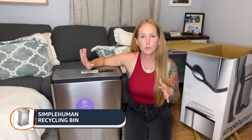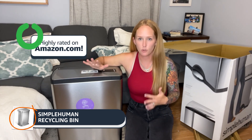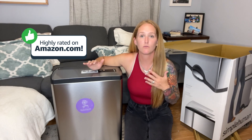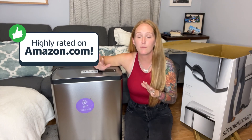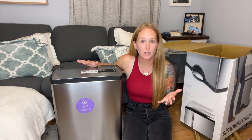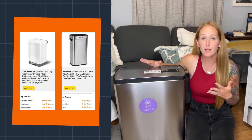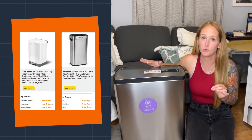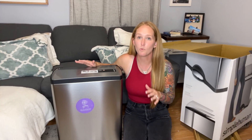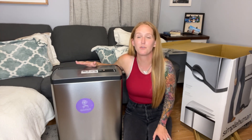In conclusion, this Simple Human Rectangular Dual Compartment Recycling Bin is an absolute must-have for those looking for a recycling bin made of premium materials in a modern design. However, if this isn't exactly what you're looking for, Amazon also has a ton of similar products that I recommend, such as the Simply Magic 70 or Glad Soft Clothes. You can find these products and much more by clicking the link in the video description below, and subscribe for more review videos.